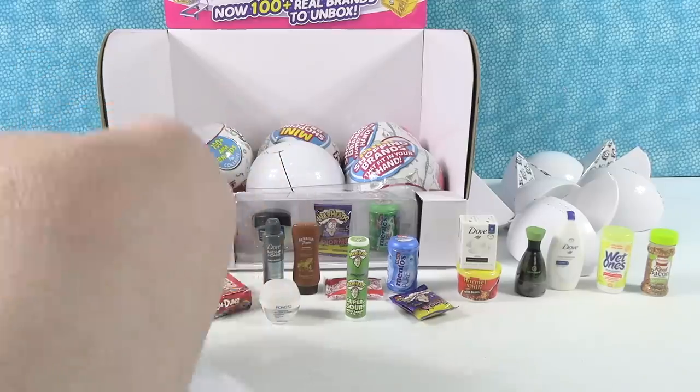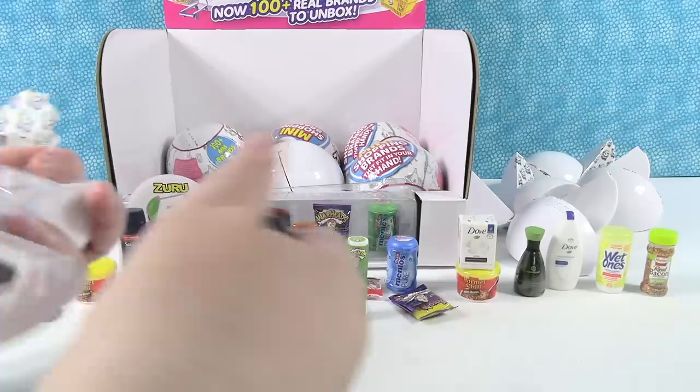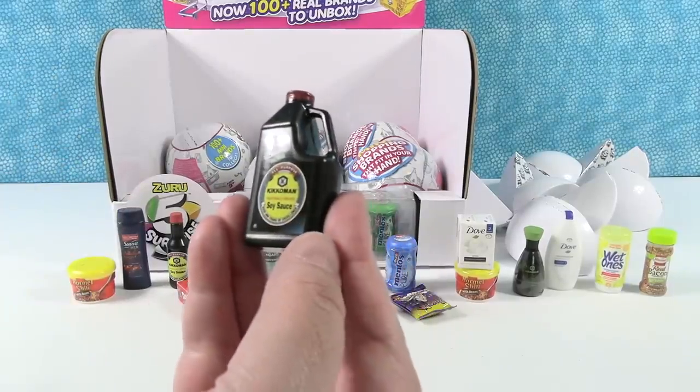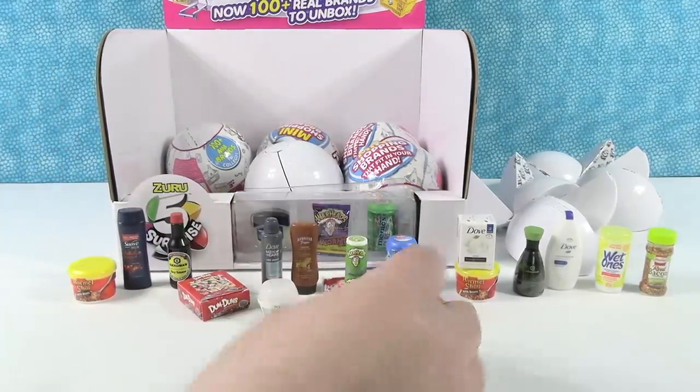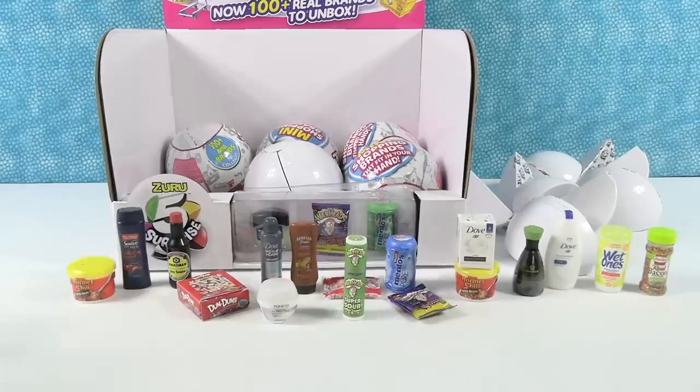And the last one for me is a soy sauce — a big soy sauce. This is like the restaurant size or Sam's Club or Costco size. Okay, I think that was my entire pack. That was all of them.